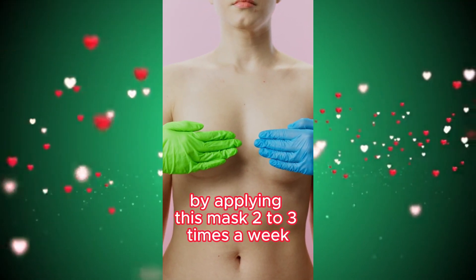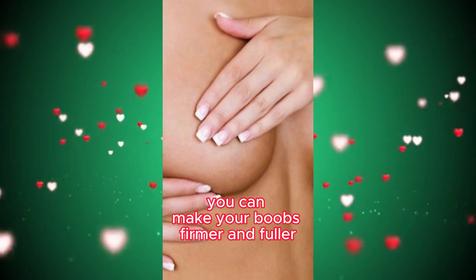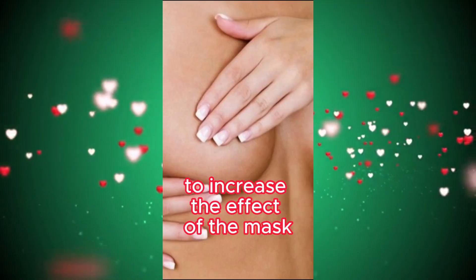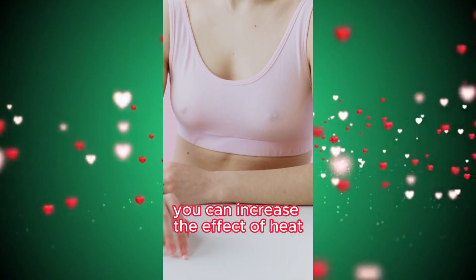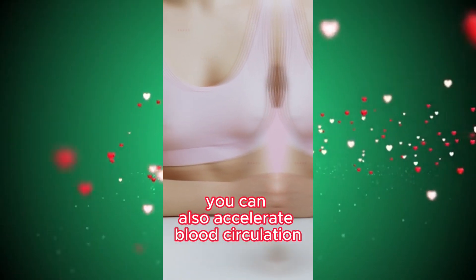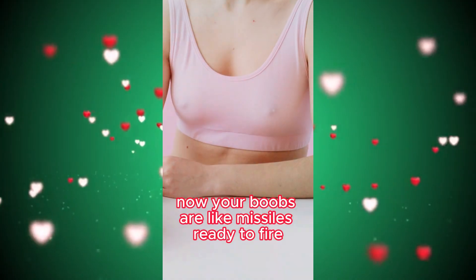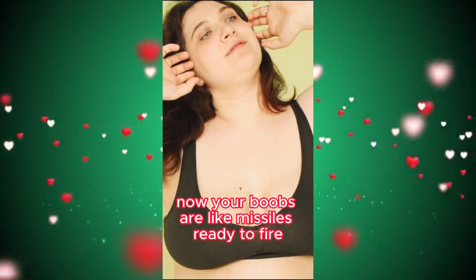By applying this mask 2-3 times a week, you can make your breasts firmer and fuller. To increase the effect of the mask, place a towel on the mask for added heat. You can also accelerate blood circulation by massaging your breasts after the mask. Now your boobs are like missiles ready to fire.